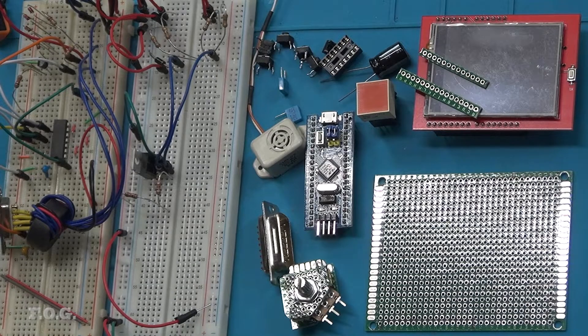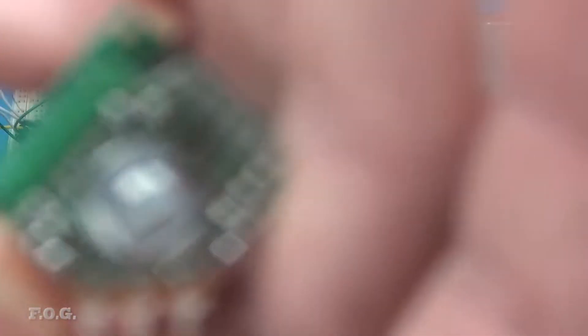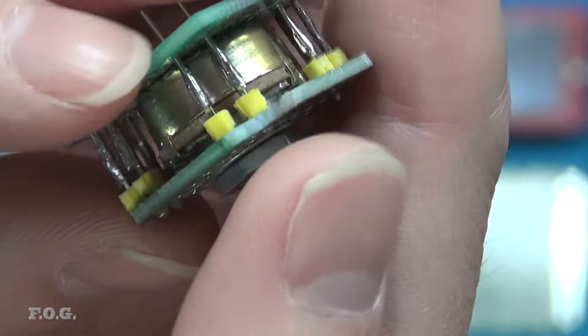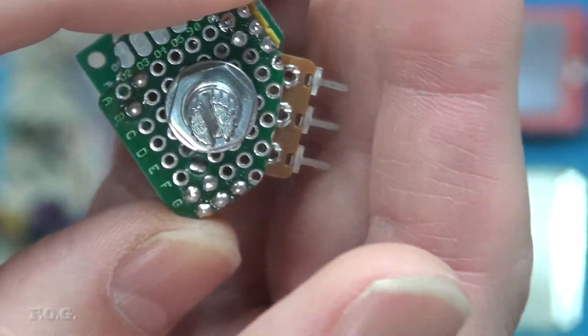I've got everything together here ready for the final assembly of the control panel. I spent about half a day figuring out the layout and preparing a few bits and pieces. For example, this piece here which is actually just encapsulating the potentiometer in a cage so that I can solder it directly to the board. It's still going to use the standard connectors here but should make it very rigid.